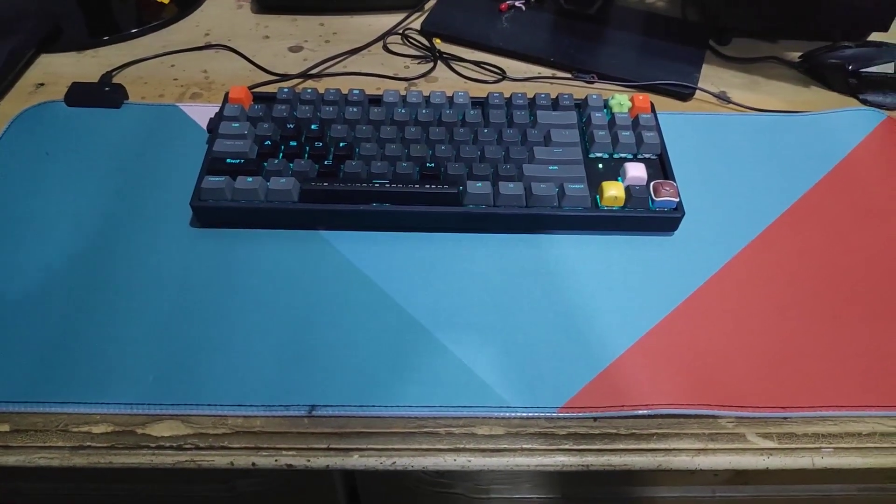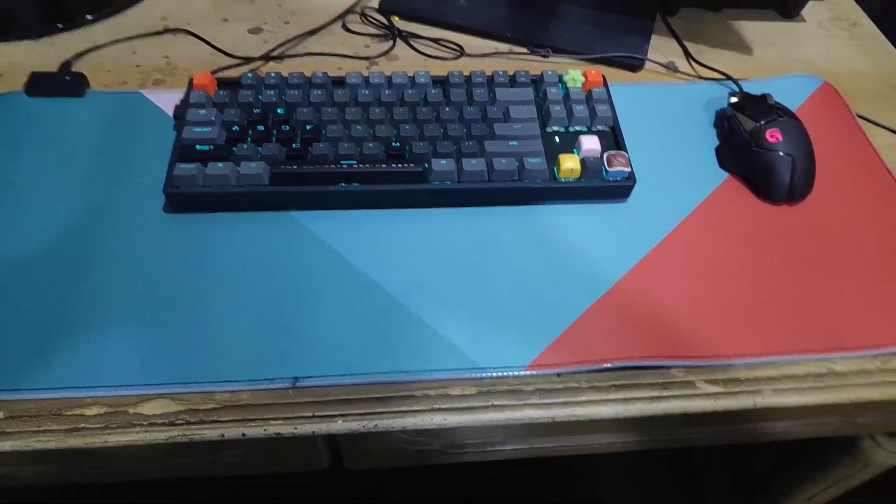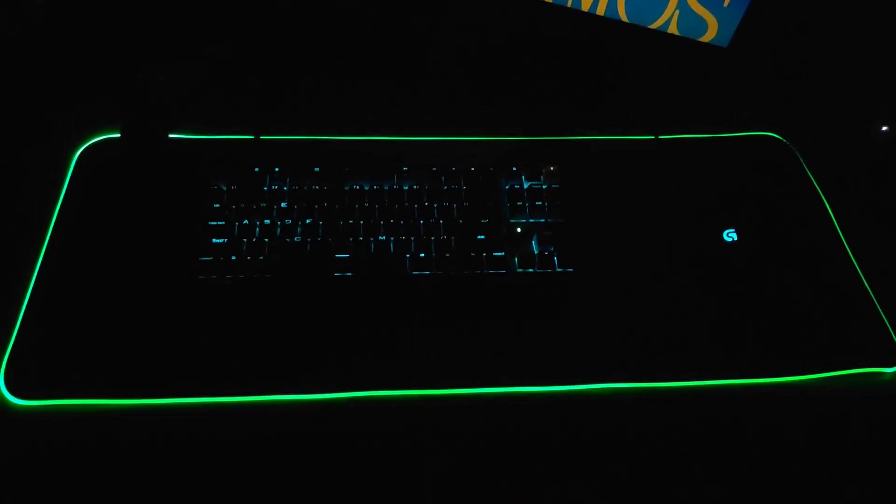Here is all the keyboard and mouse I have. As you can see, the background contrasts with everything on it, including the RGB. So I'm going to test it out and show you all the different modes on this RGB right now.